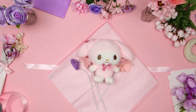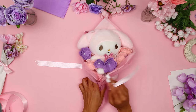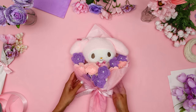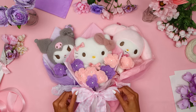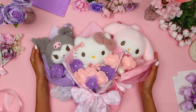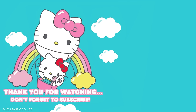How adorable are these Hello Kitty and Friends plushie bouquets? They're the perfect gift to give your mom or even a special friend to show how much you appreciate them. Thank you so much for watching! We hope you have fun making this super cute craft featuring Hello Kitty and Friends. Don't forget to hit the like button and subscribe to the channel. See you next time!